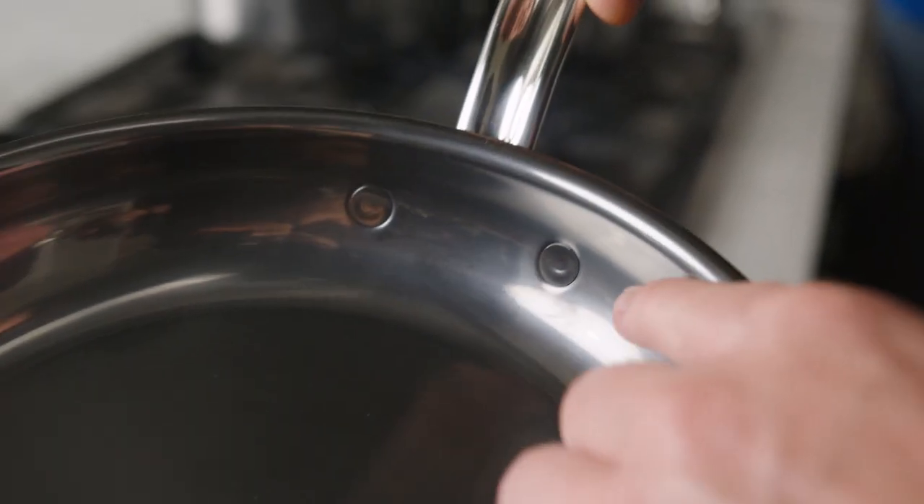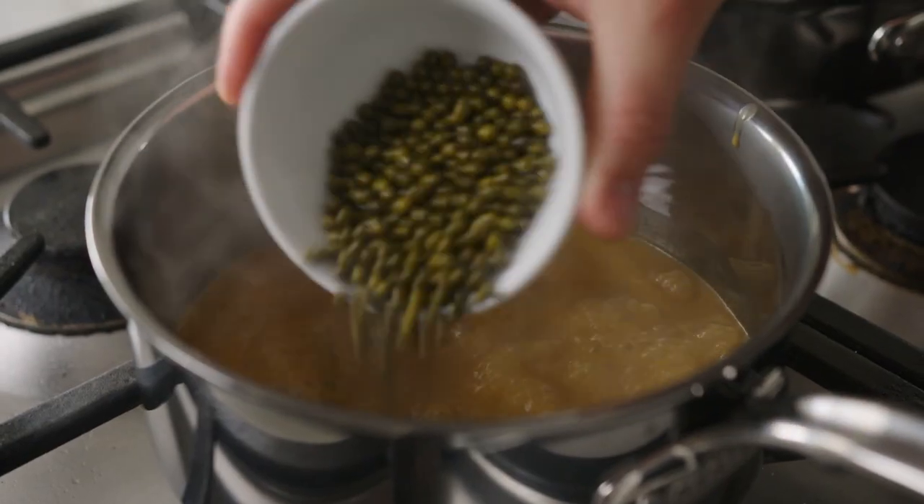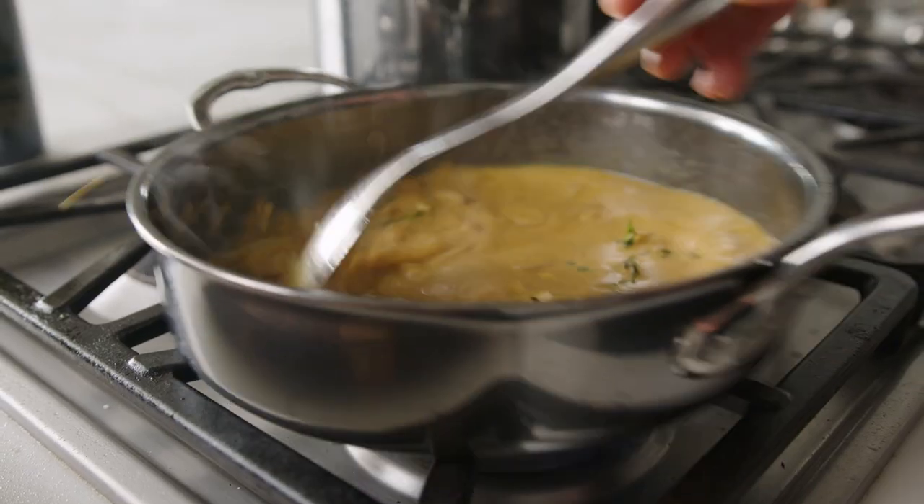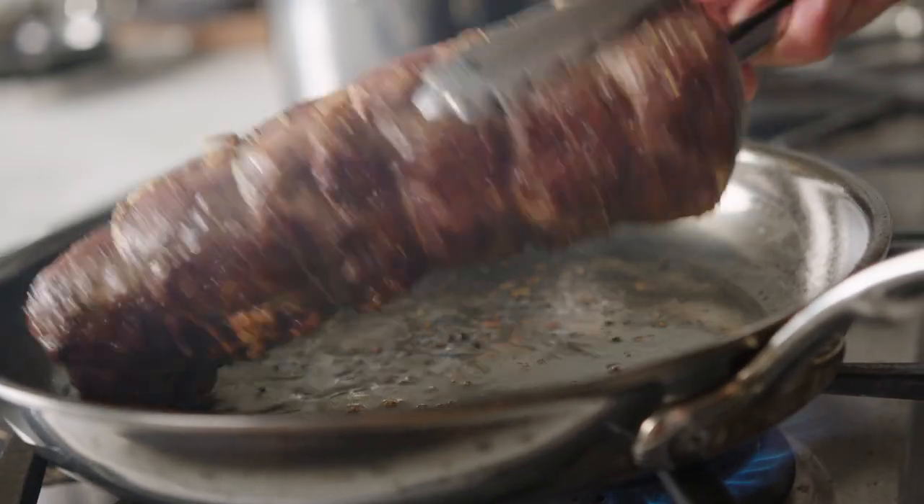The flush rivets on the inside of the pan prevent food buildup, and they're also perfect for seamless stackability. Heston Nanobond's revolutionary cooking surface is stronger than stainless steel, and it is optimized for induction cooktops.